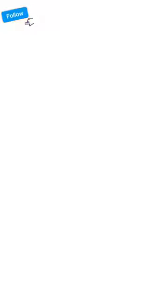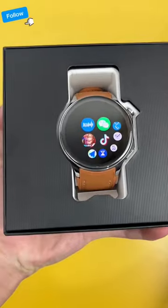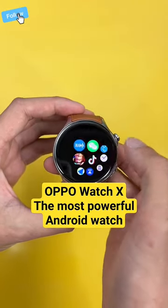This is the Oppo Watch X. Let's do the unboxing. This smartwatch features a 1.43-inch round AMOLED display with a 2.5D sapphire crystal screen.